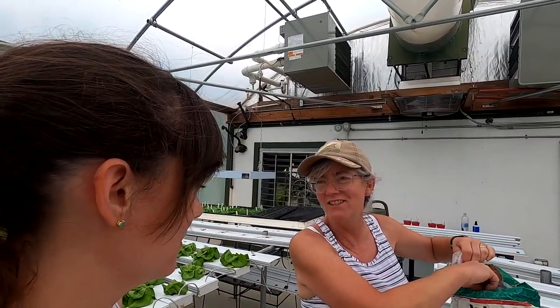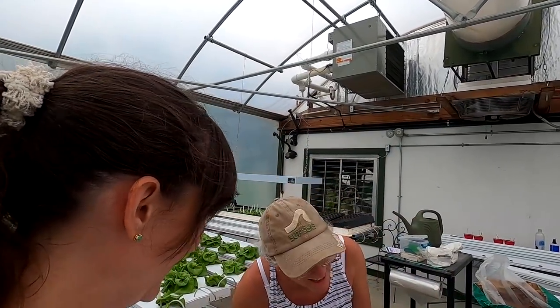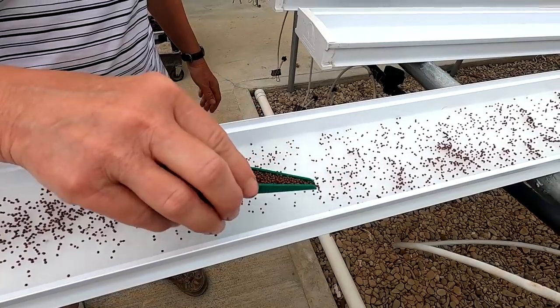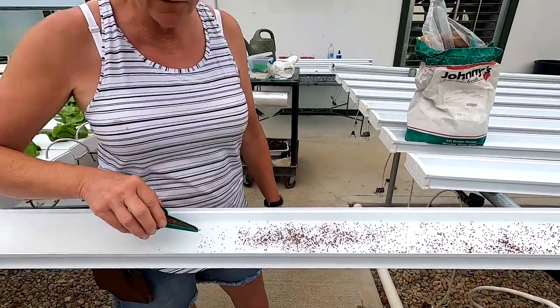You don't even know what Dippity-Do is, do you? Dippity-Do is a hair gel that my sister used to use — no slip, no drip. The reason you want to get the substrate wet first is it keeps all the seeds from rolling away.